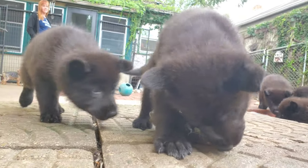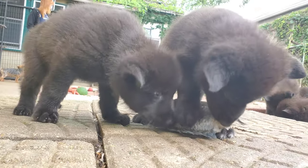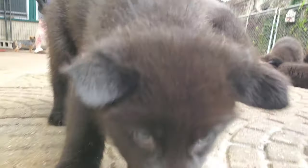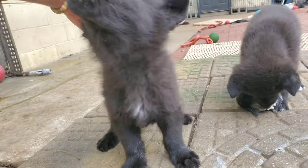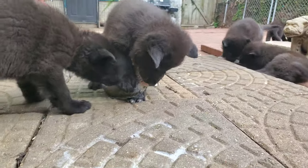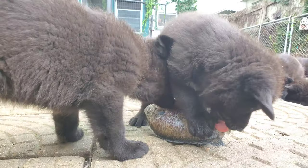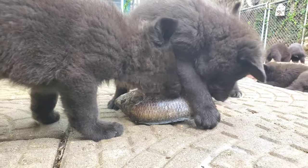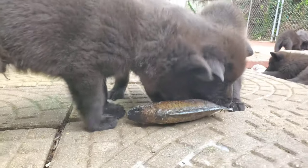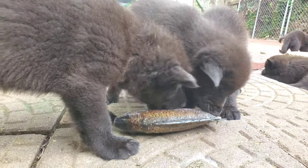If you'd like to learn more about how to feed the raw diet, I've left plenty of vet links in the video description, along with two books by veterinarian Ian Billinghurst, who created the BARF diet — which is an acronym for biologically appropriate raw foods. He wrote a couple of really good books I highly recommend called Give Your Dog a Bone and Grow Your Pup with Bones.